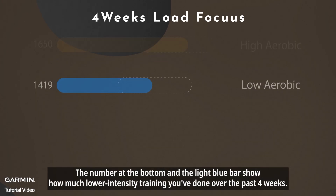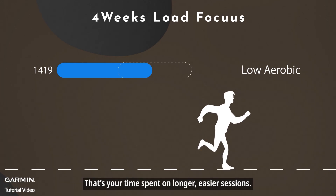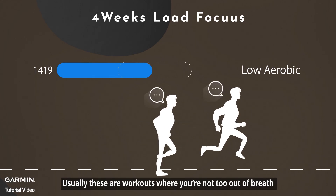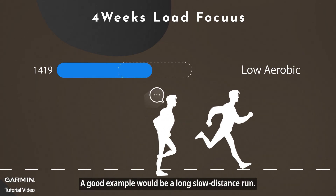The number at the bottom and the light blue bar show how much lower-intensity training you've done over the past 4 weeks — that's your time spent on longer, easier sessions. Usually these are workouts where you're not too out of breath; you could even chat while doing them. A good example would be a long slow-distance run.